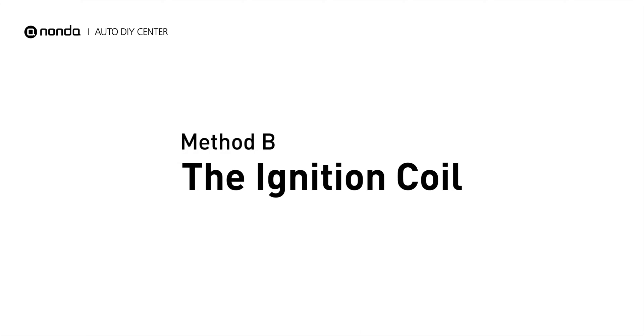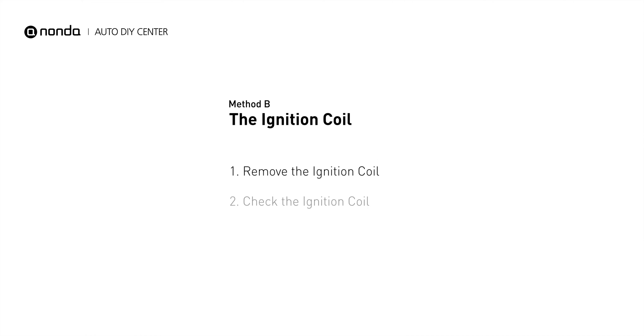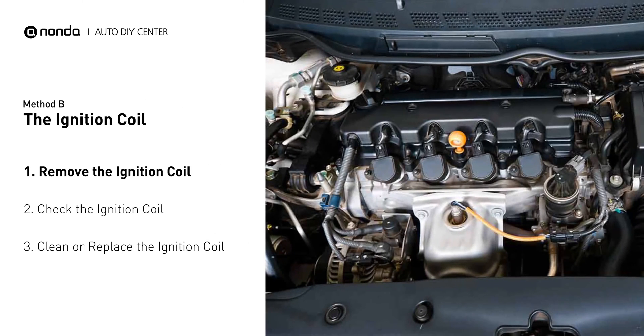Method B: the ignition coil. Ignition coils are usually installed directly at the cylinder head, above the spark plug.